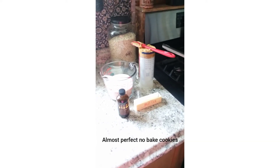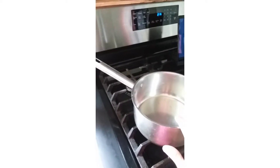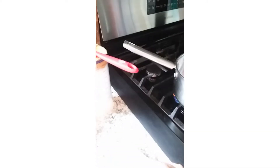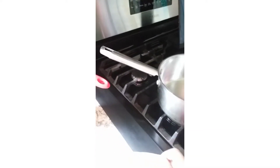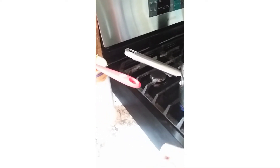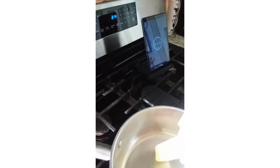Today I'm going to be showing you how to make super easy chocolate or peanut butter no-bake cookies. I've got my three-quart saucepan here with the fire lit up. I take my unsalted butter — you can use salted if you want, but I believe there's enough salt in all the other ingredients, so I don't usually use a lot. I put it in the pan and get that nice and melted.